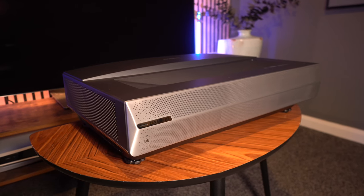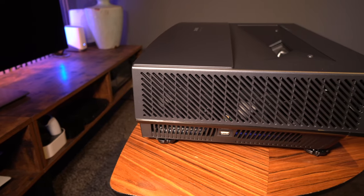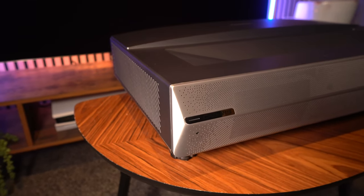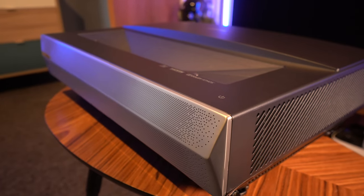Like many 4K laser cinema projectors, this comes in a compact short throw box that sits in front of the screen. Just for clarification, we do recommend this type of projector is used with an ALR screen.